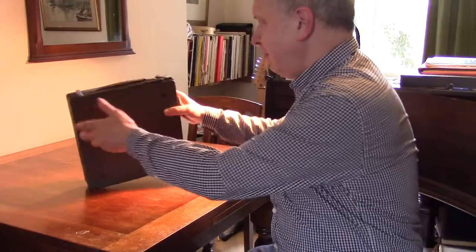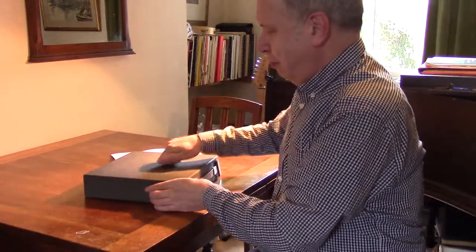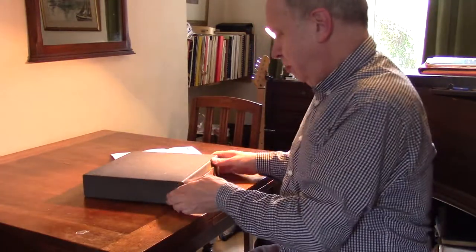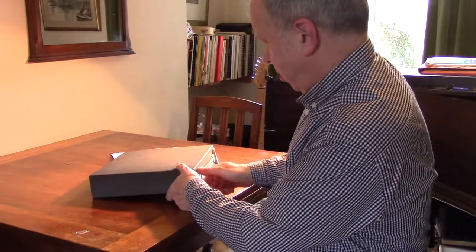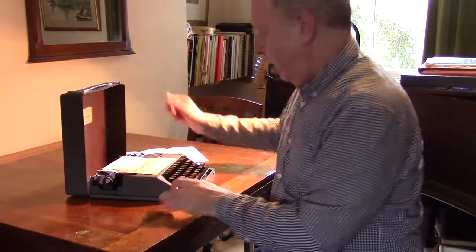Hello. What we have today is, it looks like just a metal box, but if we open it, there's two little doodahs here, it reveals a typewriter.